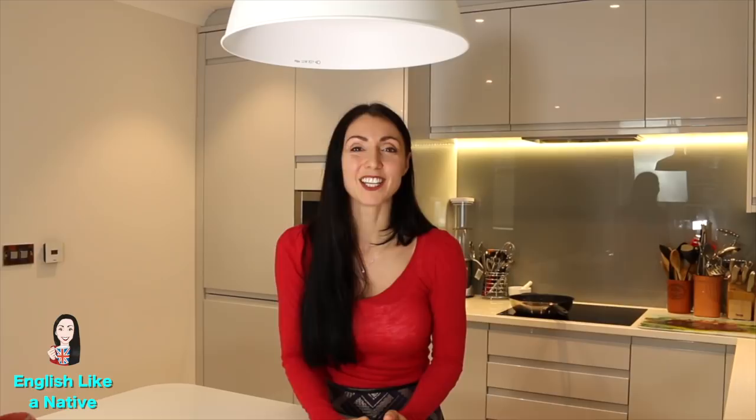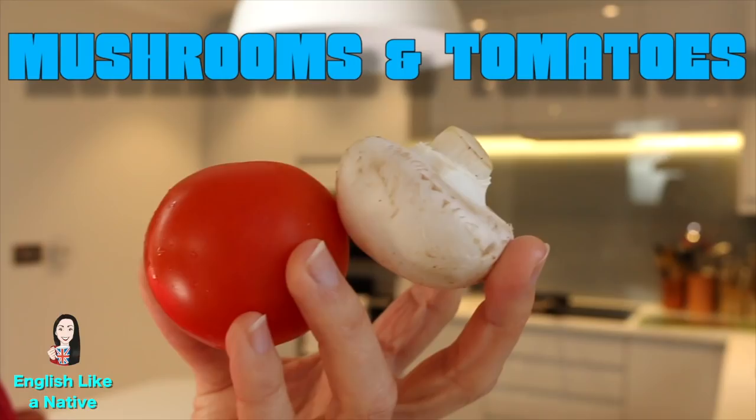You'll also find on the plate mushrooms and tomatoes. As far as I know you fry the mushrooms and you bake or grill the tomato.